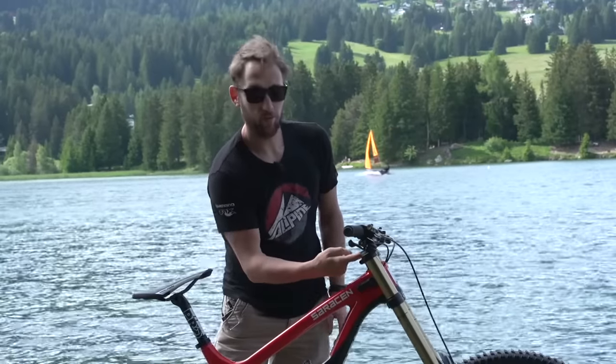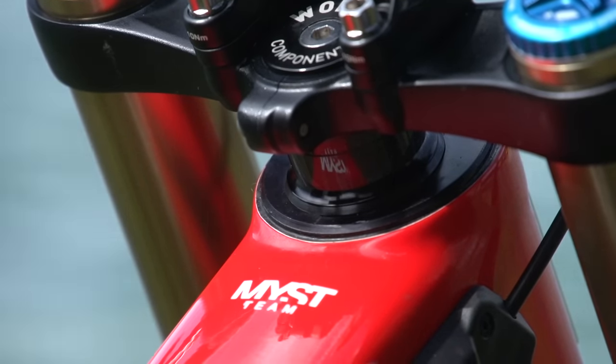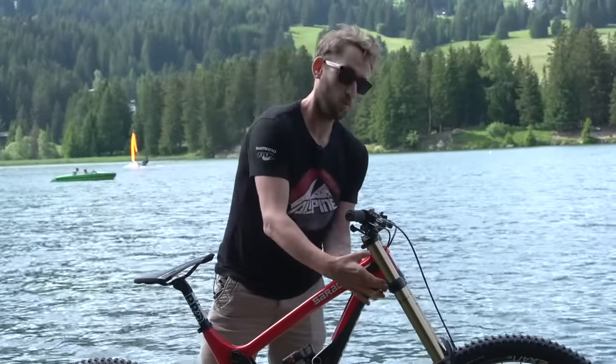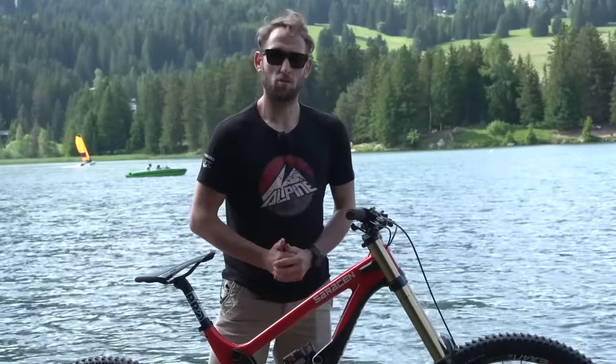Underneath there, I have a little 5mm spacer that's really useful and comes with the stem when you get them. Underneath that, I've got 10mm, so it's 15mm in total that lifts it up. It's quite a small head tube on this bike, so I want the front a little bit higher to take the pressure off my arms, especially on the longer, rougher tracks.